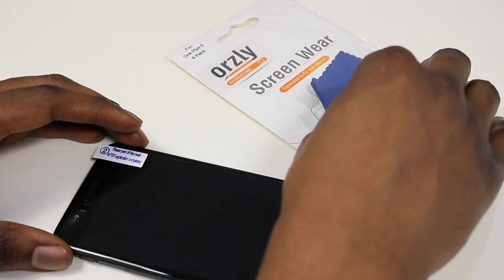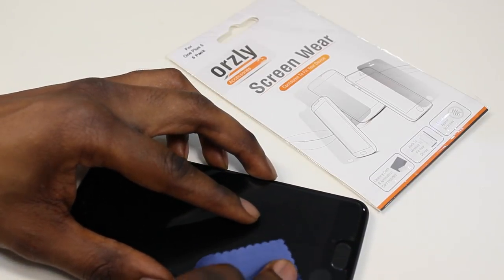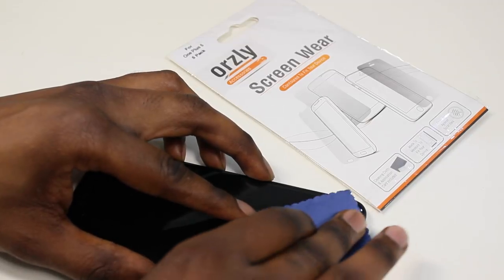Once it's down, grab the microfiber cloth or the applicator card — whichever you feel more comfortable using — and use it to tease out all the bubbles.